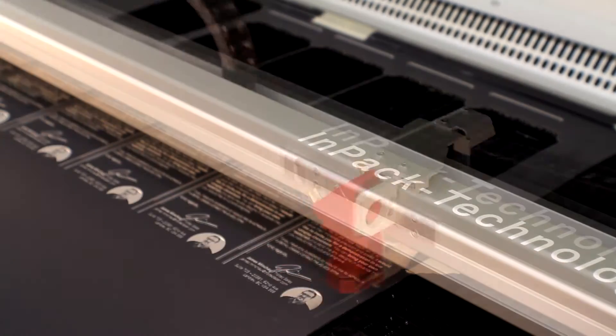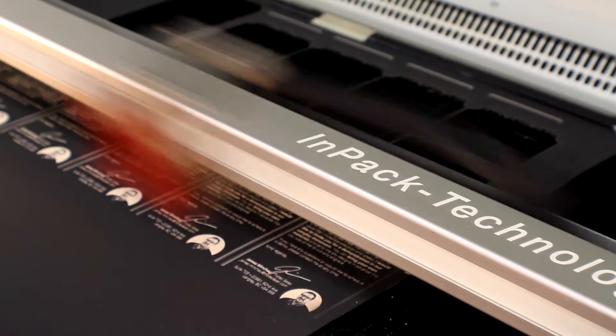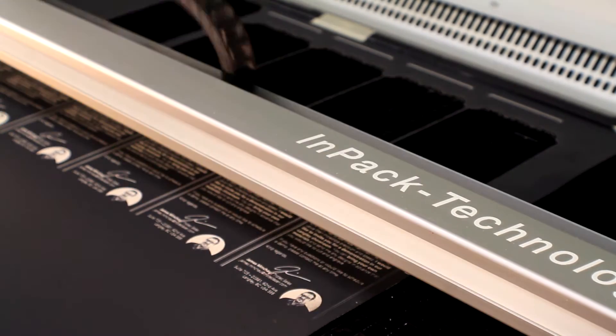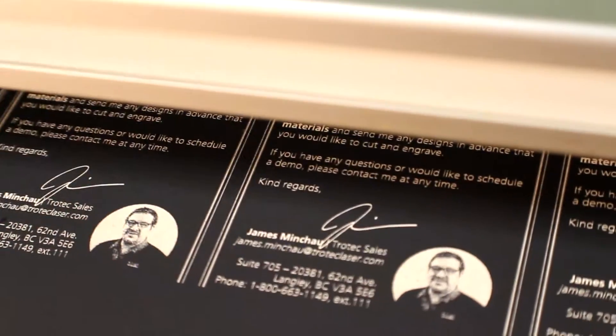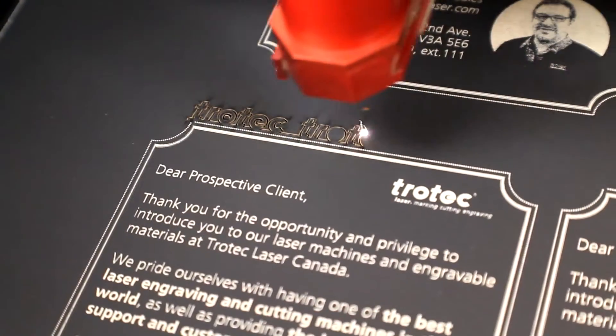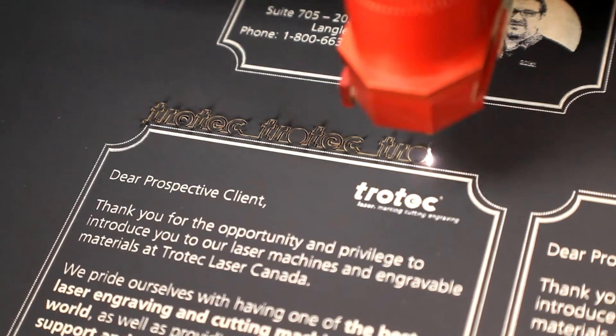The biggest concern for most people is the fact that the laser may actually burn when it's cutting and engraving. Typically we don't see too much of this happening, especially on the raster engraving. For the cutting, we have an air system that will kick in which will blow out any flaming, so there's a minimal amount of charring that will happen with the laser cutting.